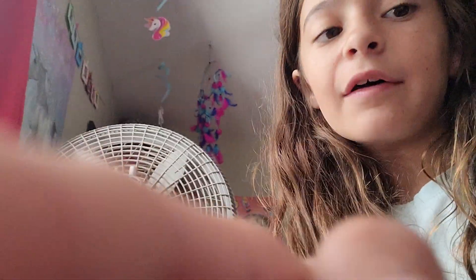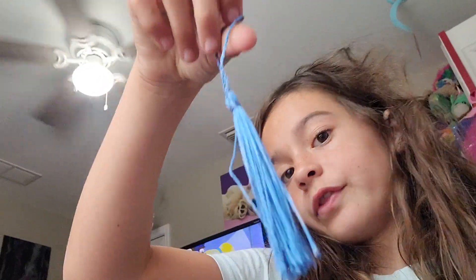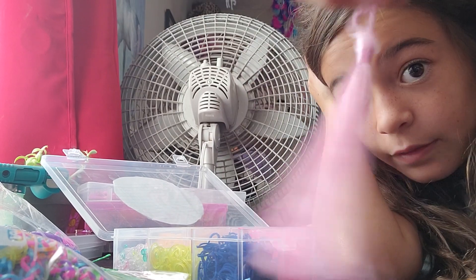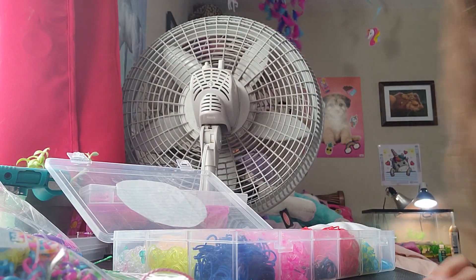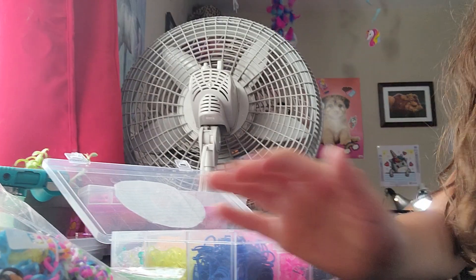Hey guys, welcome back. I've made like five videos today and I'm probably gonna end up making like ten videos today. Anyway, I'm gonna show you guys how to make rubber band bracelets with a tassel. If you already know how to make rubber band bracelets, that's perfect, because today I'm gonna teach you how to put a tassel on. If you have these tassels and you're like, how in the world do I put these on — here's how.